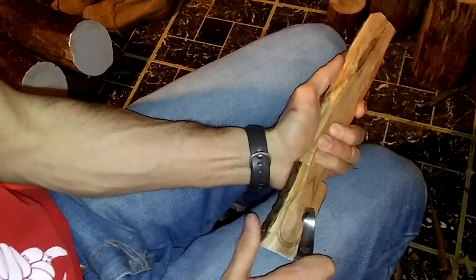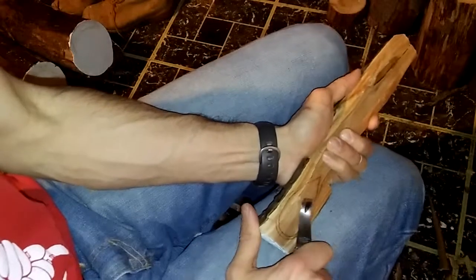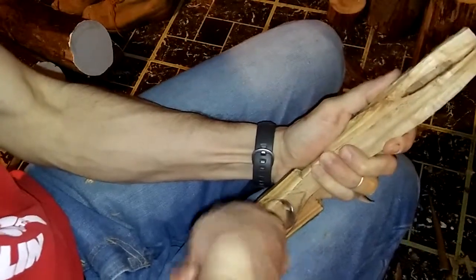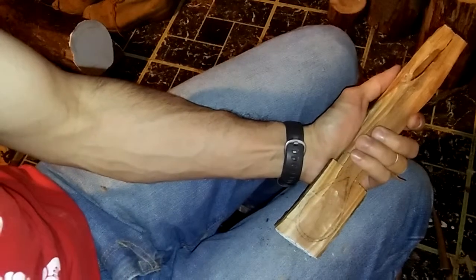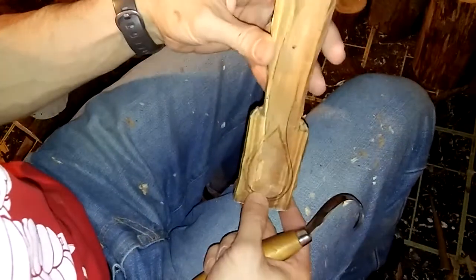This can take a while especially if you're not using green wood. It really fatigues your hands and most people try not to carve with drier wood anyway. I'm going to work on this a little bit and come back when I have a lot more done.